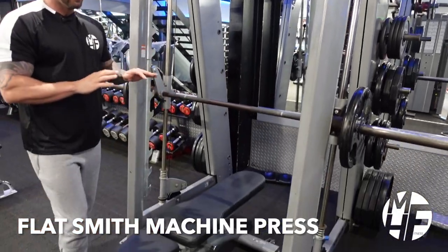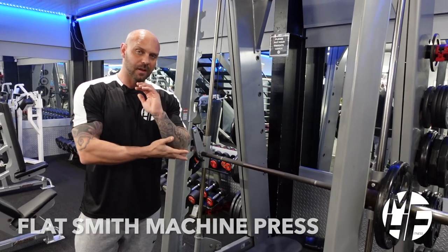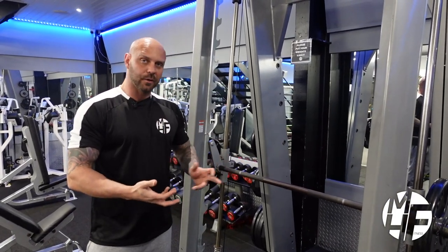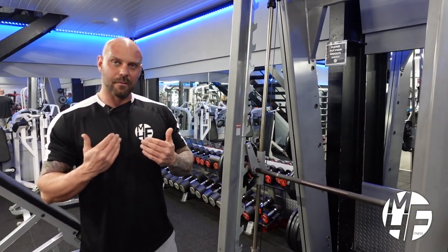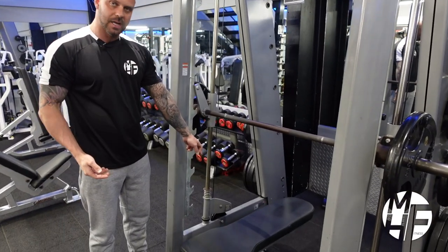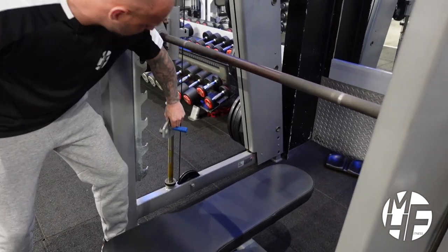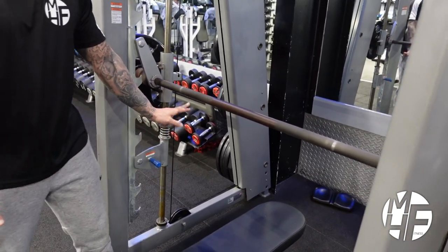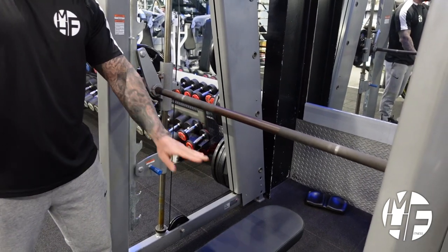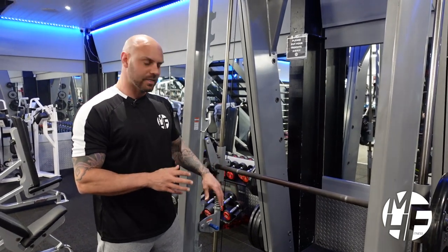We're going to do a flat smith machine press. The key points to notice are my elbow position, where I'm gripping the bar, how far down I'm coming, and how far up I'm going. These safety stops on the smith machine can be set by going down and putting them up — this prevents the bar from going too low. If you are training on your own and you're new to using a smith machine, please do use them.